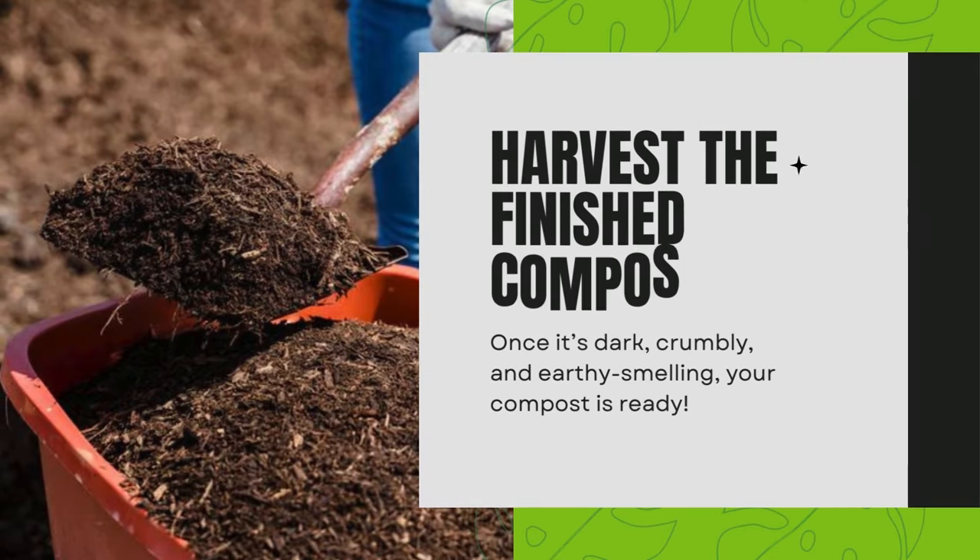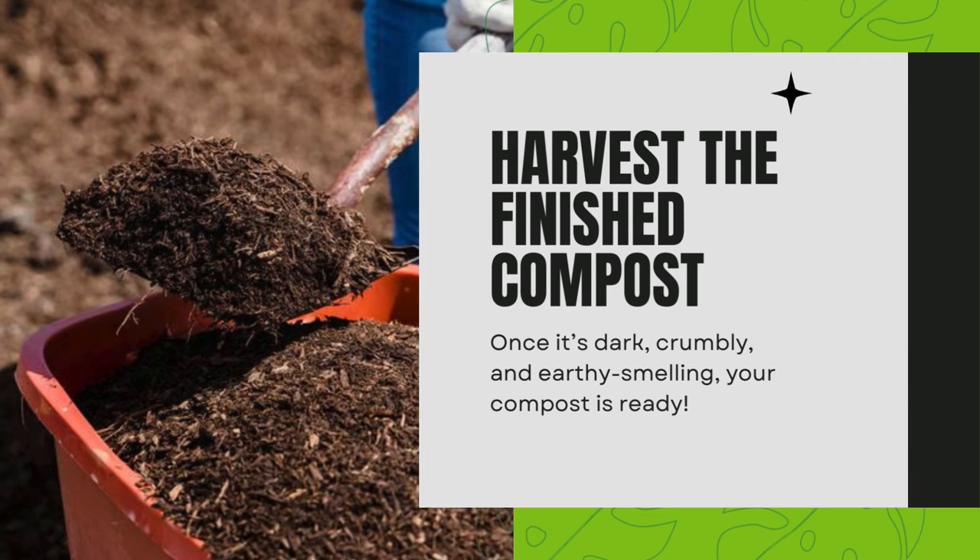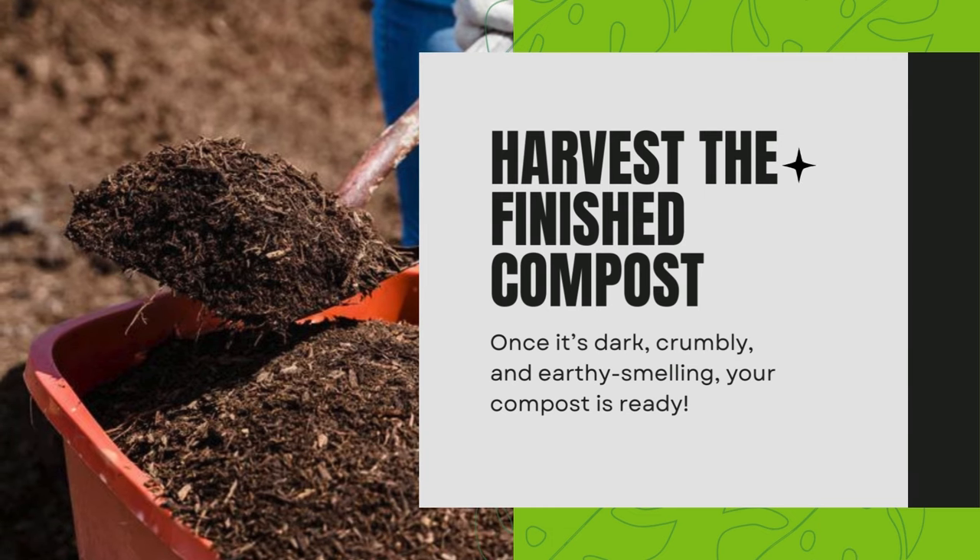Harvest the finished compost. Once it's dark, crumbly, and earthy smelling, your compost is ready.